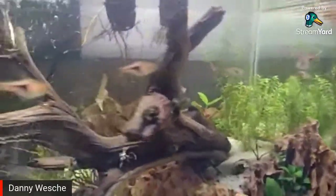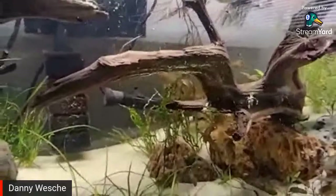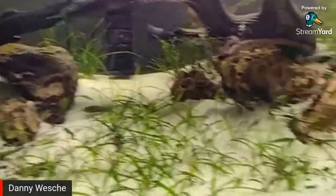The stem plants are doing really good. The lily is adapting quite well. Everything else is doing pretty good.